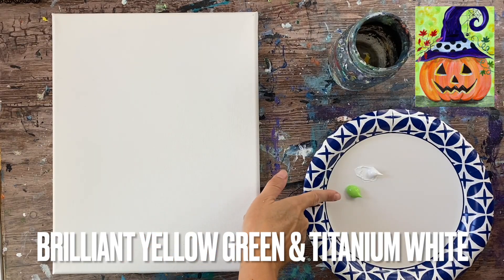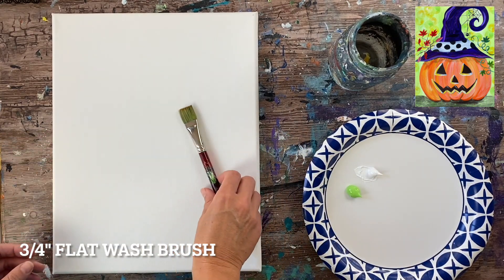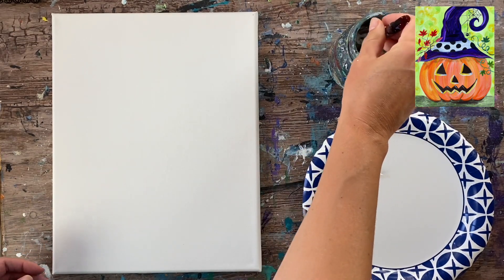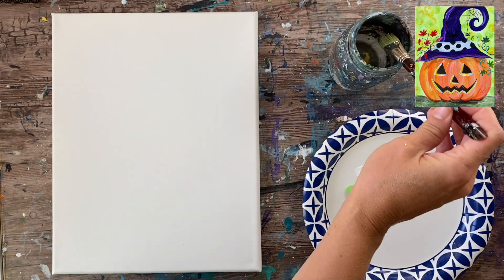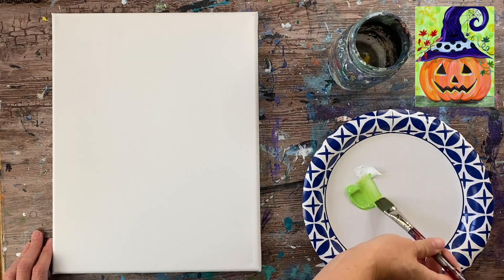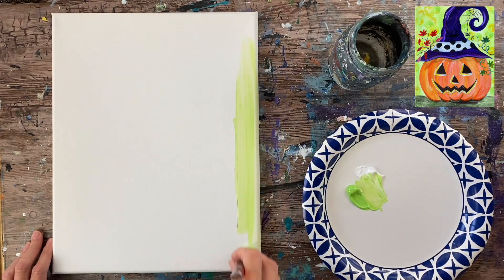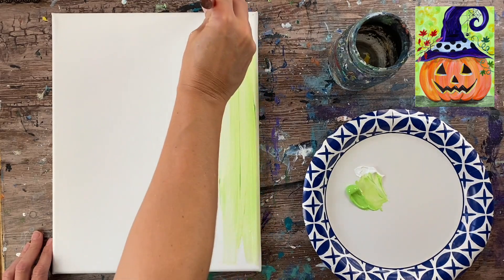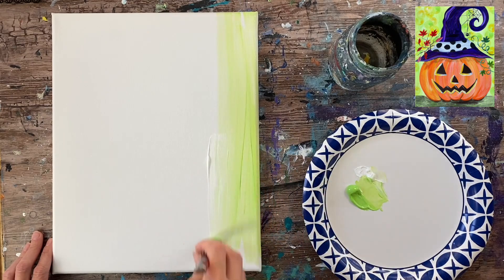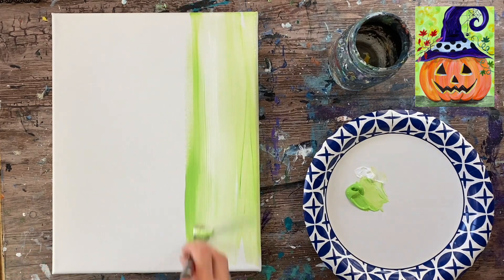I have two colors on my palette: brilliant yellow green and titanium white, and I'm going to be using a three-quarter inch flat wash brush. The first thing I'm going to do is paint the entire canvas a wash of the two colors. You can just load your brush in the water, tap it dry, then load it in the two colors — the green and the white — and fill the canvas with up and down strokes.